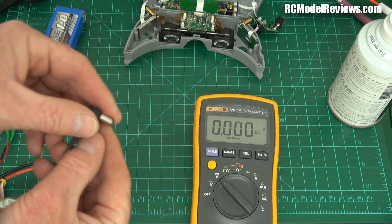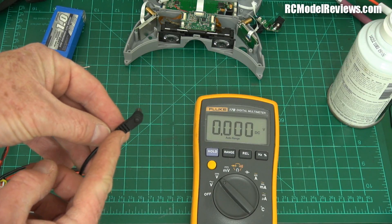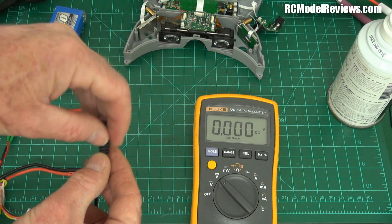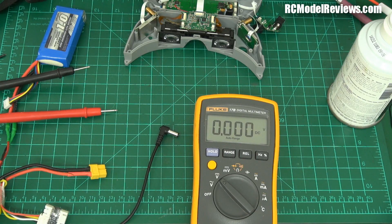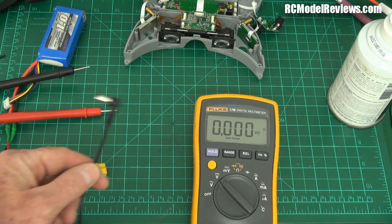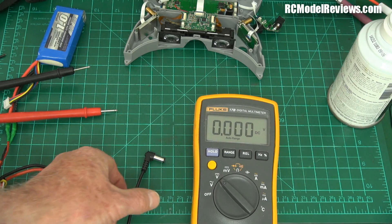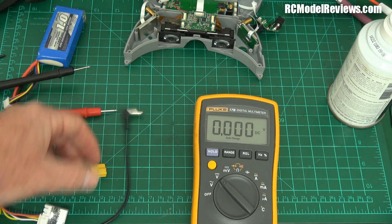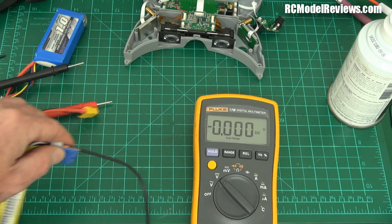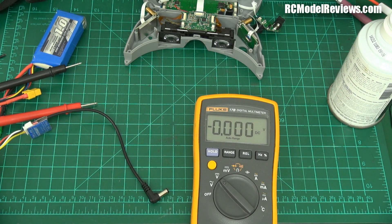What tends to happen with these leads is because they are subject to a lot of movement, the wires inside break. But under normal circumstances they still touch together. However, when it gets a bit hot and the plastic expands, they get intermittent. Or if you put just a little bit of side load on, they'll get intermittent. I will test my other leads because they have the same symptoms. Here I am condemning the goggles — which, to be honest, could be better — but it's the leads. This lead came with the goggles. I'm going to make up a new lead. I'm going to fly this week and see if I get intermittent problems. When I ran this from the bench supply there were no problems at all.